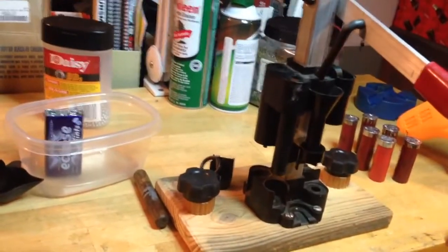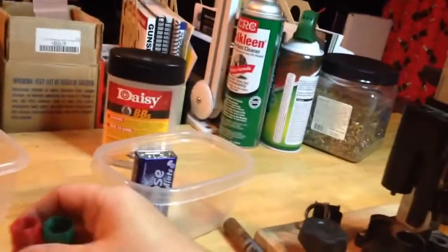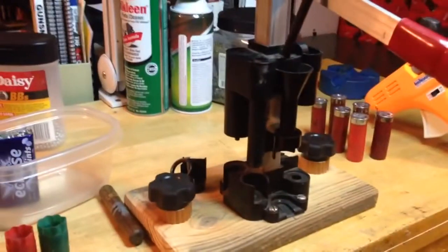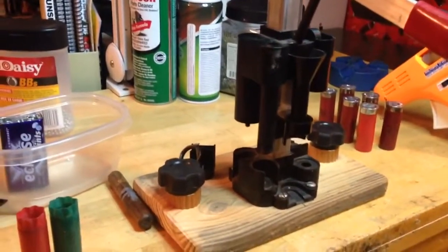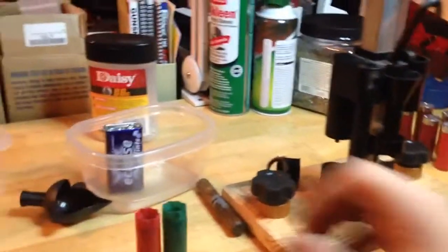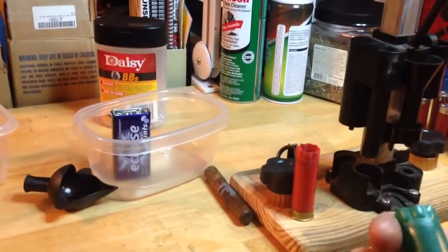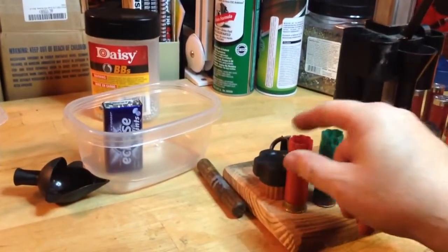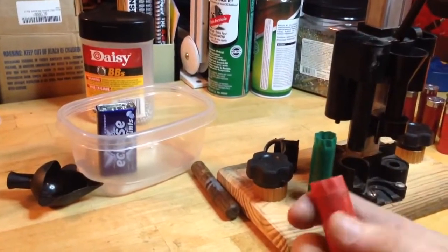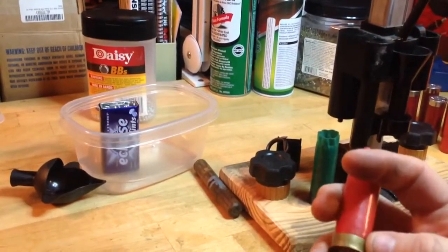I may not actually show you every step, but I'm making dummy shells and I think I've got it perfected now. I just wanted to show you the steps I can do with this tool. I pick up some fairly good shape used hulls from the range — the cheap stuff, low brass, doesn't matter.